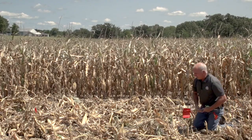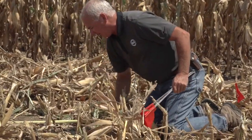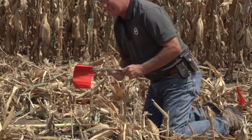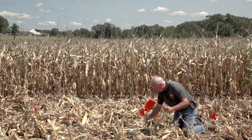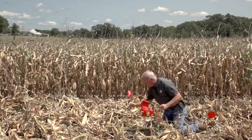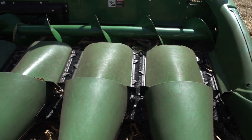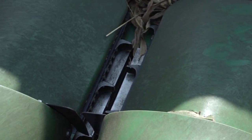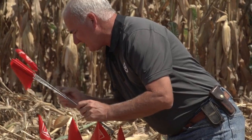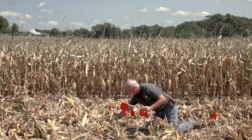I work right through the residue and take a look at what we've got. The center of the combine where the feeder house is will be the problem spot. I mark every kernel I see with flags. In this case, the combine is split — rows one through four are yield saver, and on this side of the machine we're on the OEM side. The deck plates are shut down really tight, and this corn is testing 17.9, so it's not too hard to come out and find these kernels.